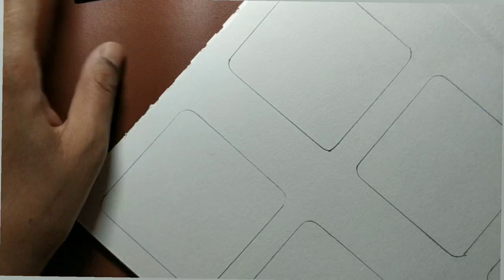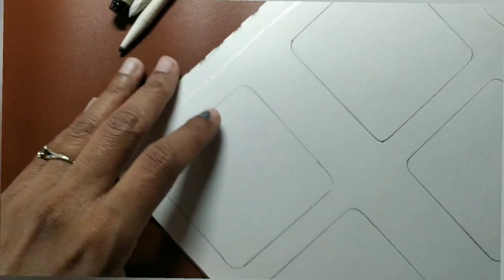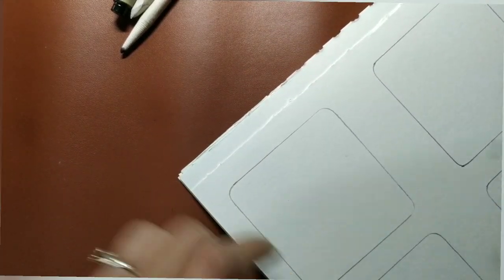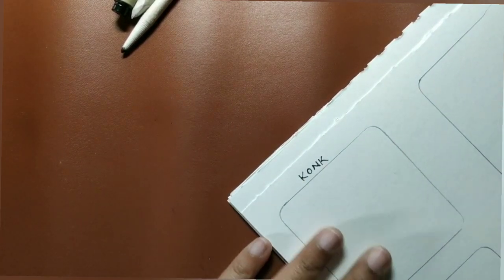Hello everyone, welcome to this third session on tangles by CZT. We are already two tiles down and have learned three or four tangles. Today we'll be learning two more. The first tangle we're going to learn is called Conch — a tangle by CZT Lori Manuvian.